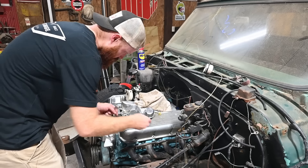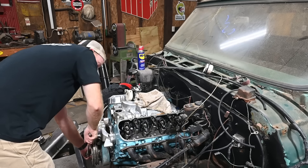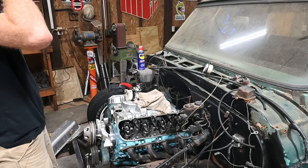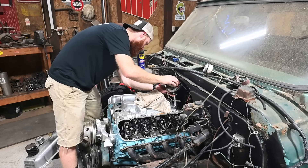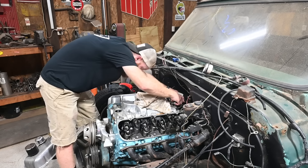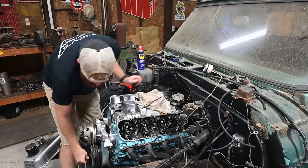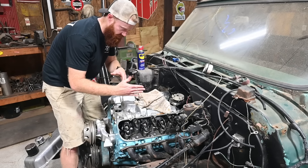Let's get this prime tool pulled out and get that distributor placed in there and timed, hopefully. This should be pretty close to zero degrees on top dead center there.